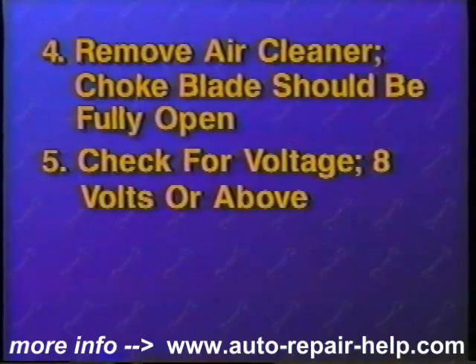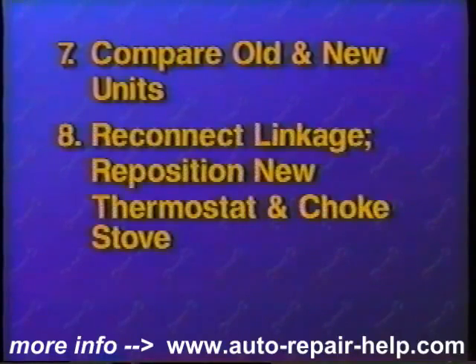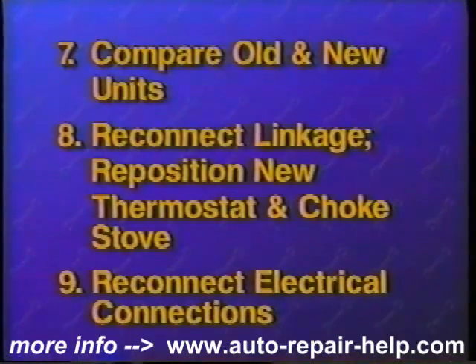To replace your choke thermostat, in most cases you will have to remove the air cleaner. On divorced chokes, remove the choke stove if so equipped and remove the mounting screw or bolt that attaches the thermostat to the manifold. Then remove the linkage from where it attaches to the carburetor. Compare the new and old units to be sure of the correct replacement. Carefully reconnect the linkage to the carburetor and reinstall any clips that may have been removed. Reposition the new thermostat in place and reinstall the mounting screw. Reposition the choke stove if removed earlier or reconnect any electrical connections. Move the throttle and check to make sure there aren't any linkages binding.